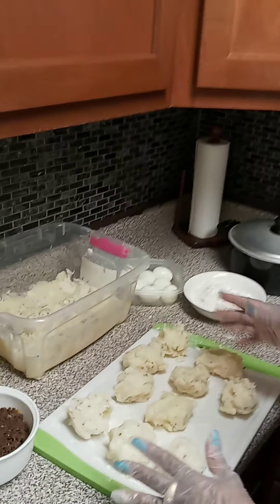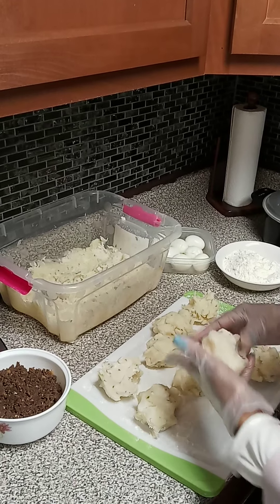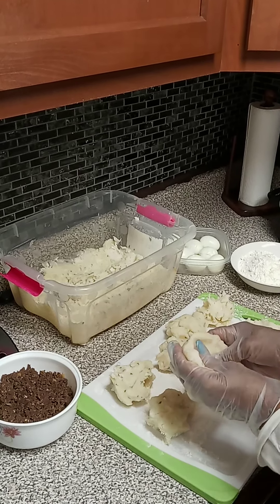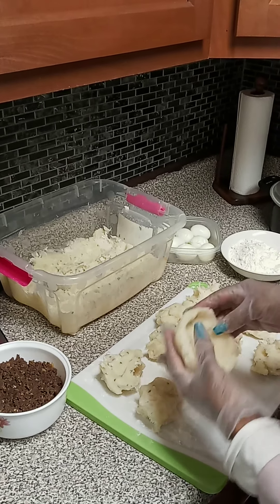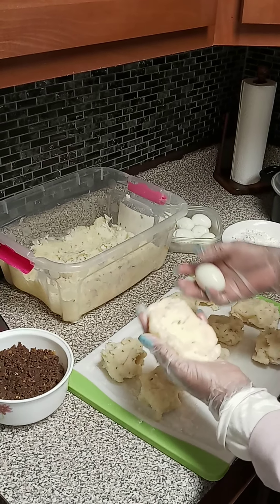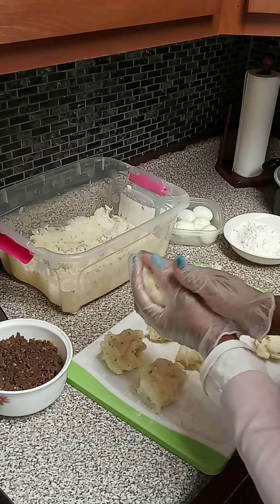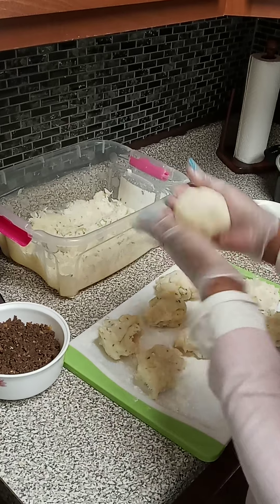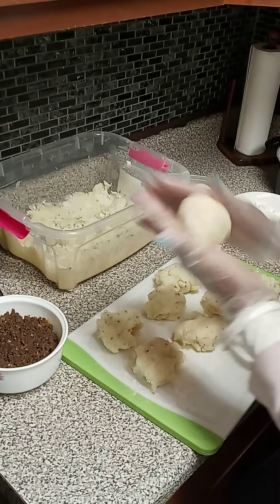This is just some crushed cassava with a little seasoning. The reason we crush it is to make things easier so the video won't take up too much time. We do the cassava and form the ball for the egg inside, and we squeeze it until it comes together, then we run it off.